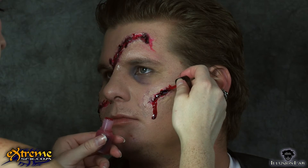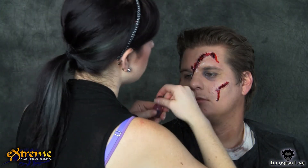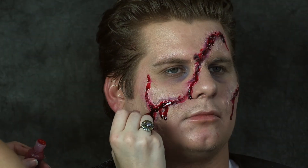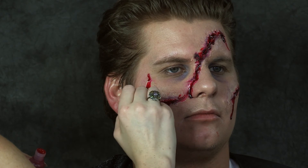Add stage blood to the wounds over the blood gel. Stage blood is a bright red product that looks exactly like fresh running blood. It's a great finishing touch to have dripping out of the wounds.